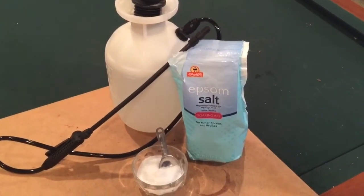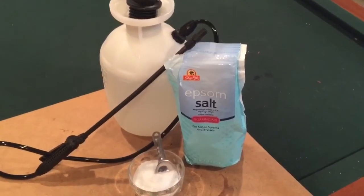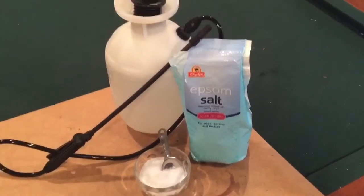Hey everyone, welcome to the backyard garden. Today I'm going to be showing you how to use Epsom salt as a foliar spray. I'm going to be fertilizing my eggplant, tomato, pepper, and squash plants.